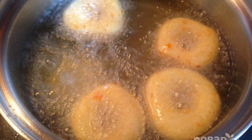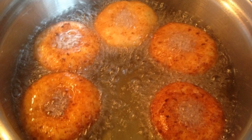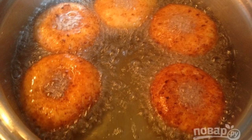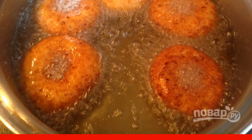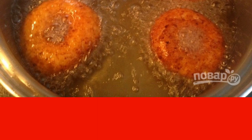Heat vegetable oil over medium-high heat and fry the donuts until a beautiful golden color. The first batch should be tested to check whether they are raw inside, then reduce or increase the heat accordingly.